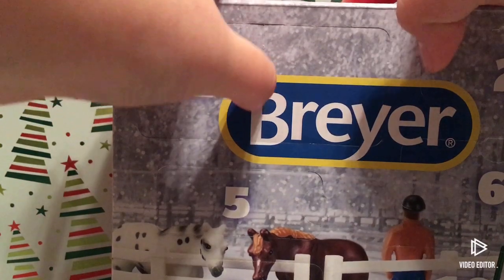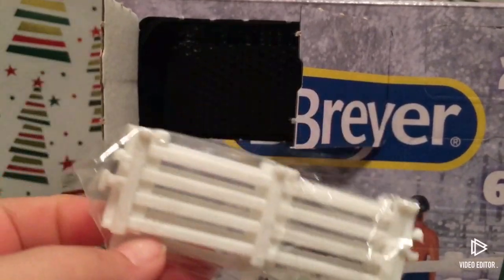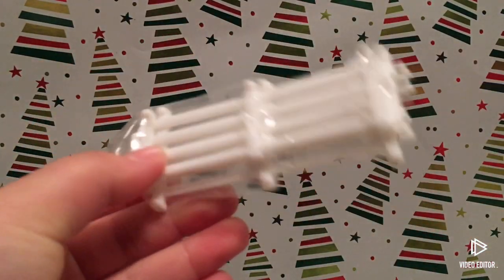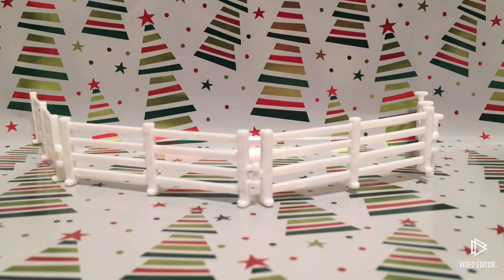Okay guys, let's open day one! We got some fencing — oh my goodness, it's so small because these are for Mini Winnies. I'm pretty excited about this because the Mini Winnie fencing I have isn't the greatest that I made. Here are the four pieces of fencing.